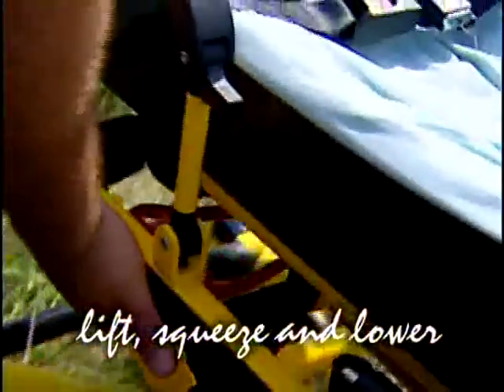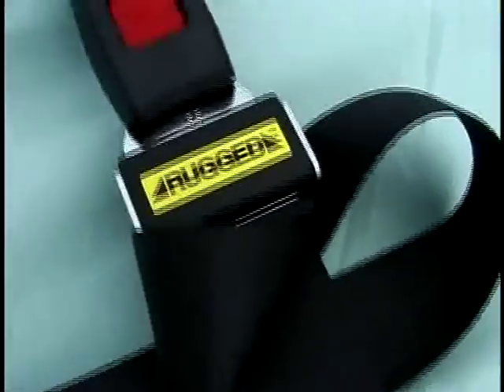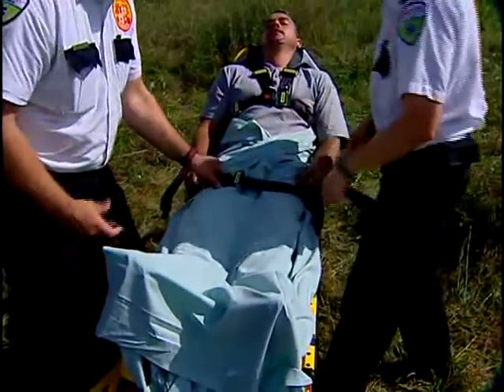If your partner's tied up, you can lower the cot yourself without a struggle. When it comes to securing the patient, the MX Pro's safety restraints fasten easily across the chest and can be placed at different positions along the litter frame to fit the patient.